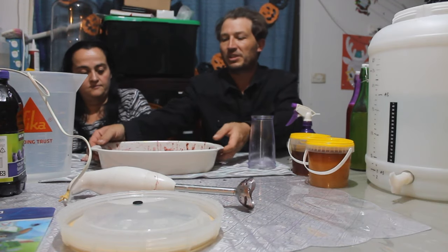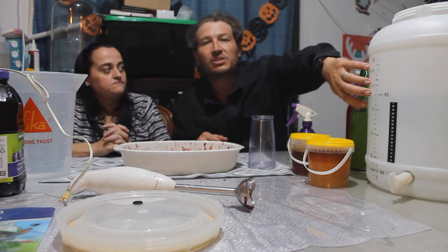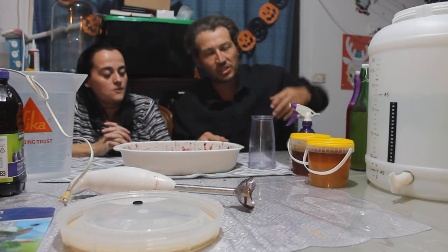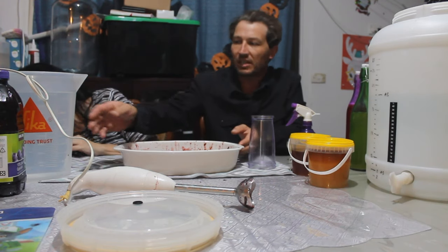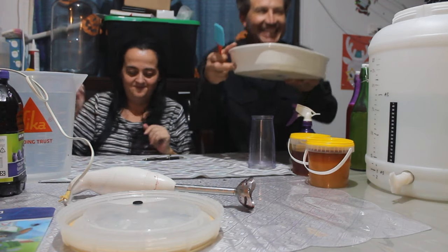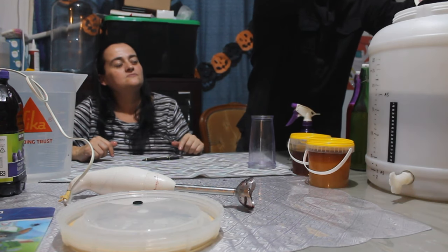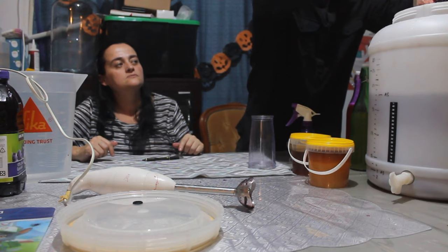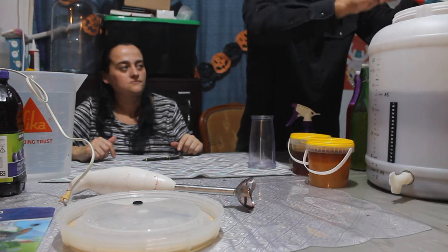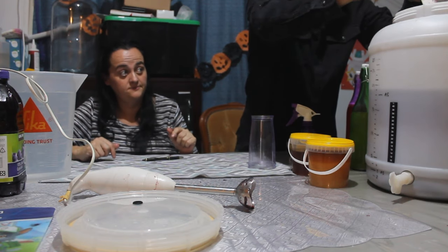Now we'll pour this in. We've got pre-warmed 18 liters of water at about 28 degrees centigrade, which should stay around that temperature when we add the honey and everything. We're getting every last drop of cherry juice out of that container.